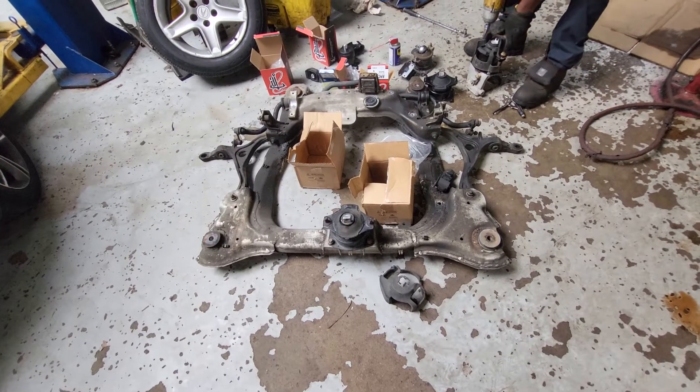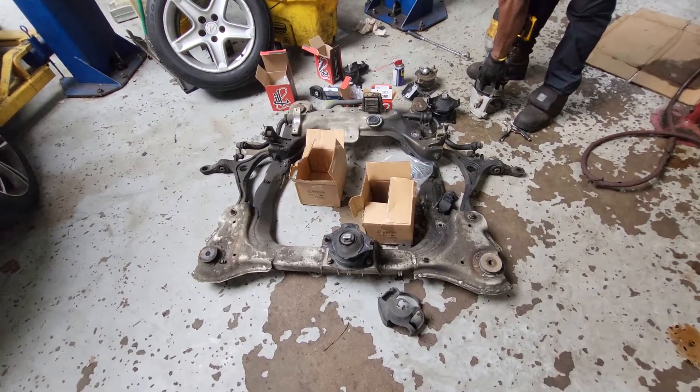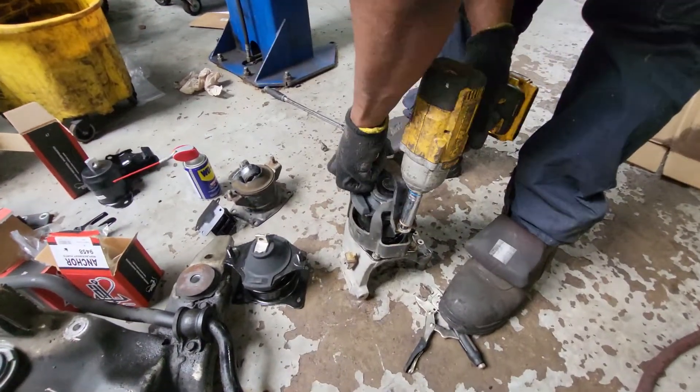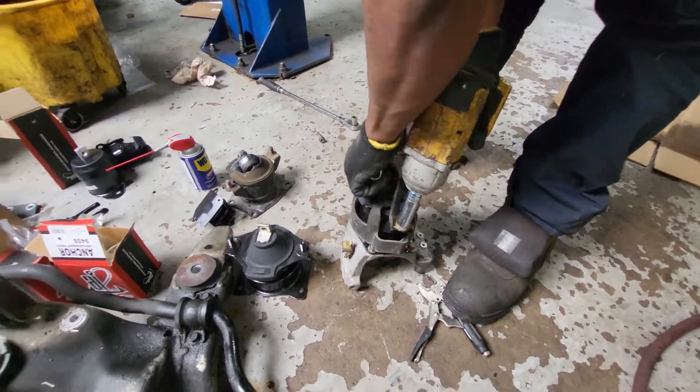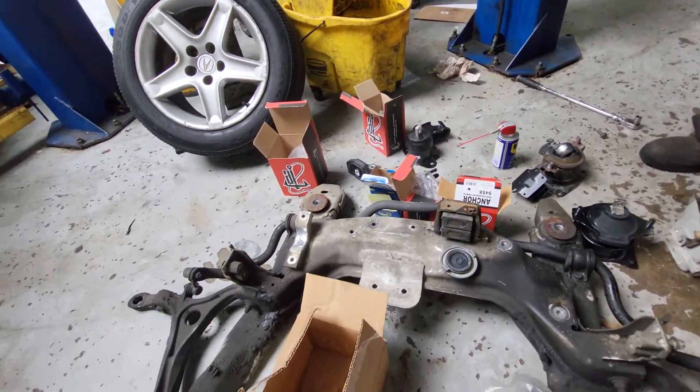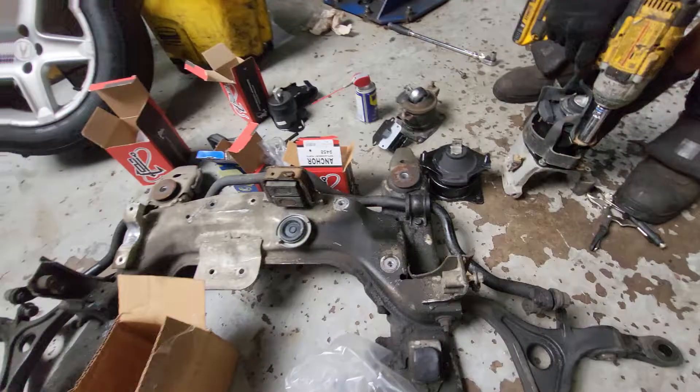Acura TL 2006 — need to replace the transmission, but it is easier to change all the mounts while everything is out: transmission mount, engine mount, all the bushings.